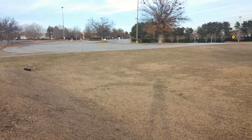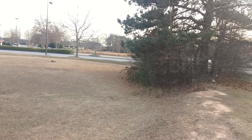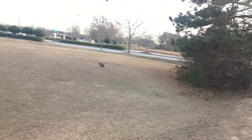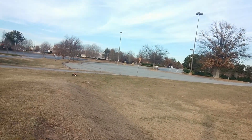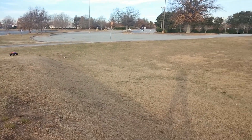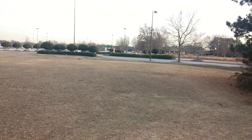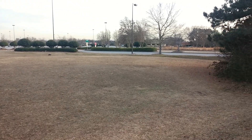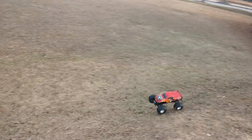Remember, this is running only a 2700 kV motor, which seems to be perfect for this truck. When I ran it on 2S it was good — decent speed, probably about 30. This is probably in the very low 40s. But for this being two-wheel drive, as high up as the center of gravity is, and the tires being a little bit hard, it's still running well.